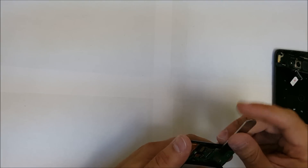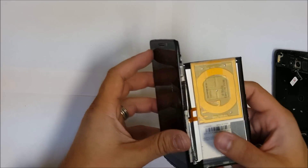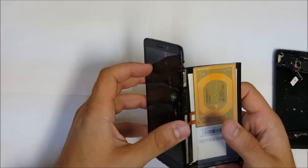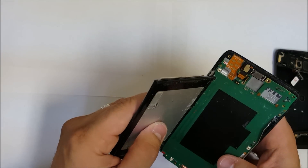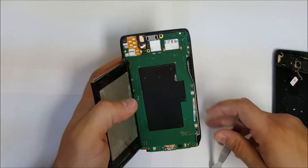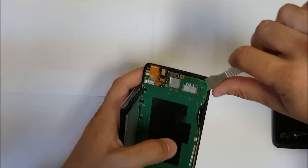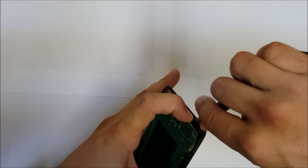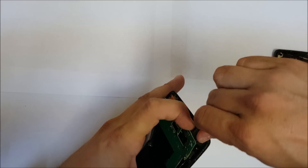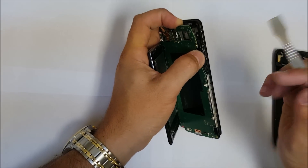Now let's begin to pry up on the battery. The battery is connected to the motherboard with a flex cable, so we're going to have to be careful there. Now what we're going to have to do is remove the motherboard as well. Let's lift it up and pry under it carefully, prying up around the motherboard sides.